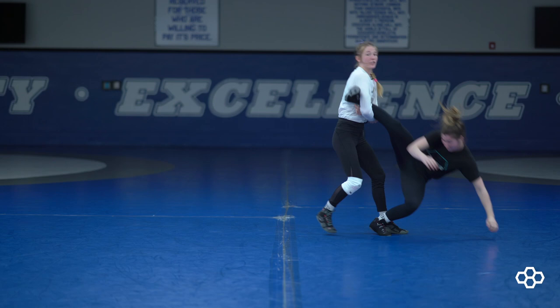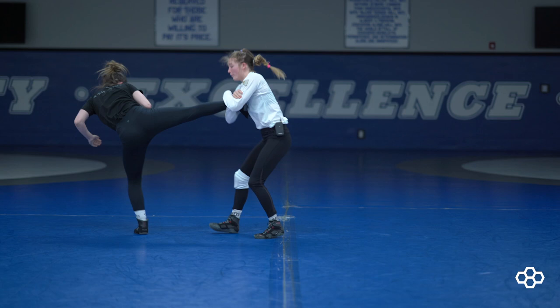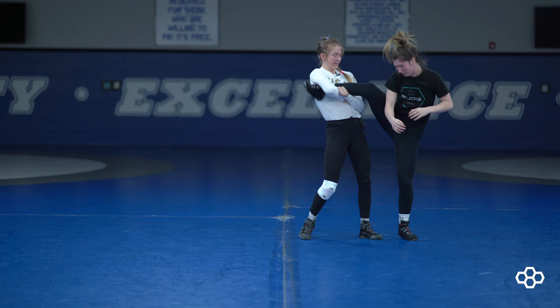So then again: shoot the double, down block, under hook, throw by. And that is counter offense.